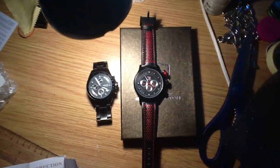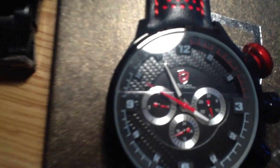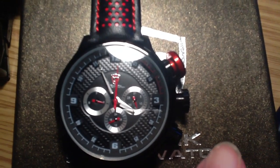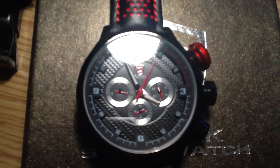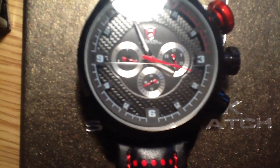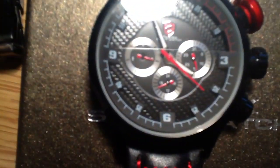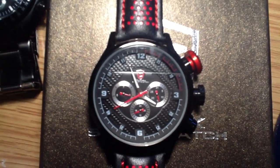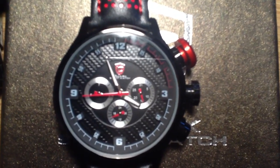I've set the watch. The sub-dial on the left is the day of the week — it goes up to about seven and you scroll through with the crown, two full revolutions equals one day. The sub-dial at the bottom is the 24-hour indicator — right now it says 16, which is correct. The last sub-dial on the right is the date, and that's the 14th, which is correct.